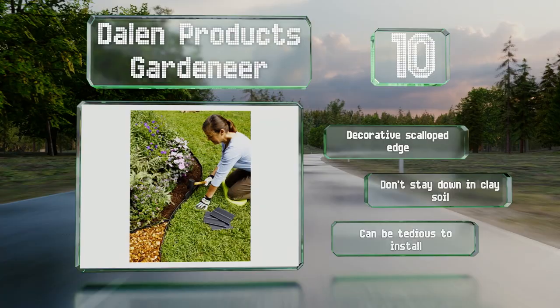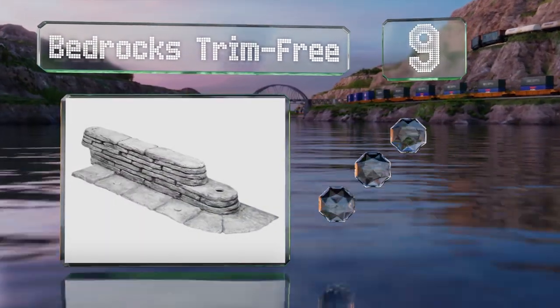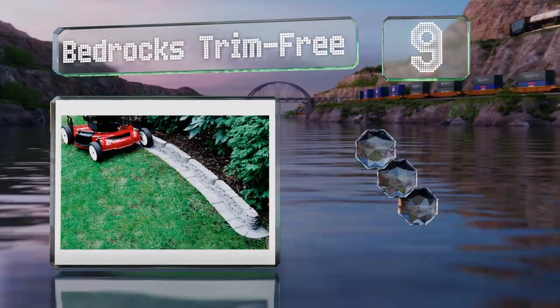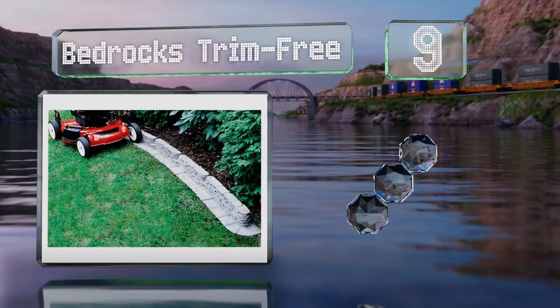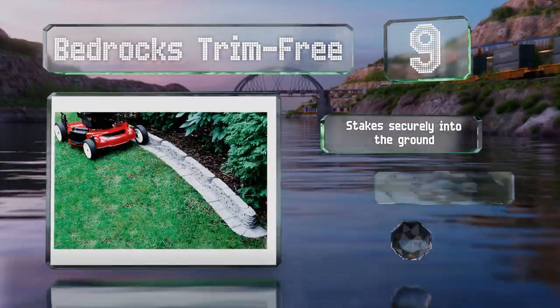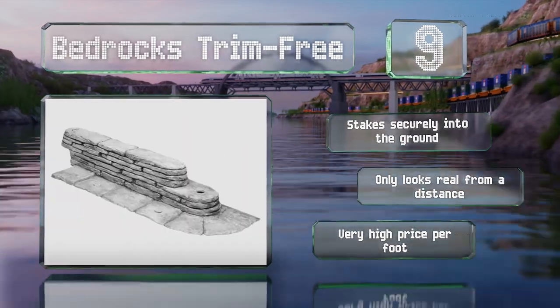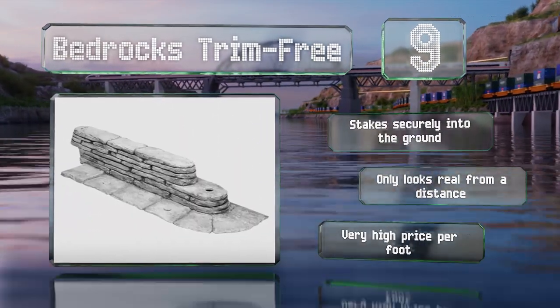At number nine, the Bedrocks Trim Free mimics the look of a retaining wall made of stacked slate. Homeowners will appreciate the convenient flange that prevents grass from growing close to it and provides a flat surface for your lawnmower wheel. It stakes securely into the ground, but it does only look real from a distance.